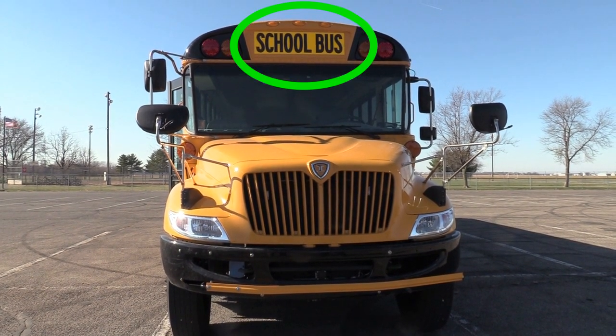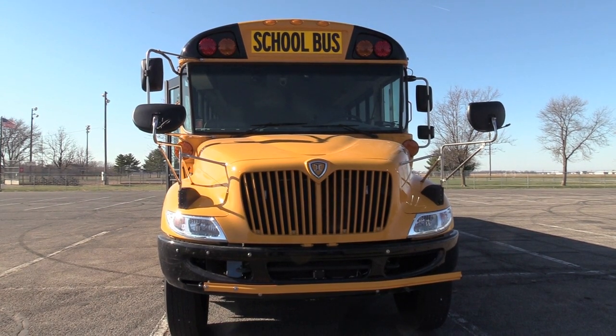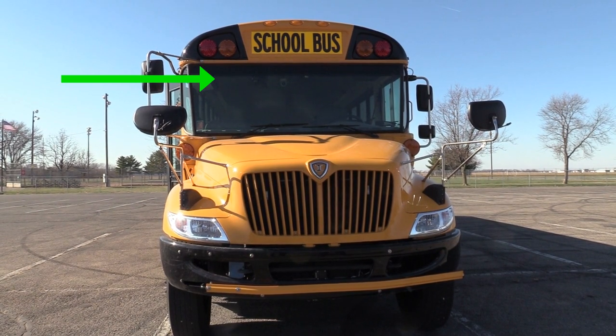I want to check the school bus sign to make sure it is in good condition and readable. I want to check my windshield to make sure it is not cracked, broken, or missing.